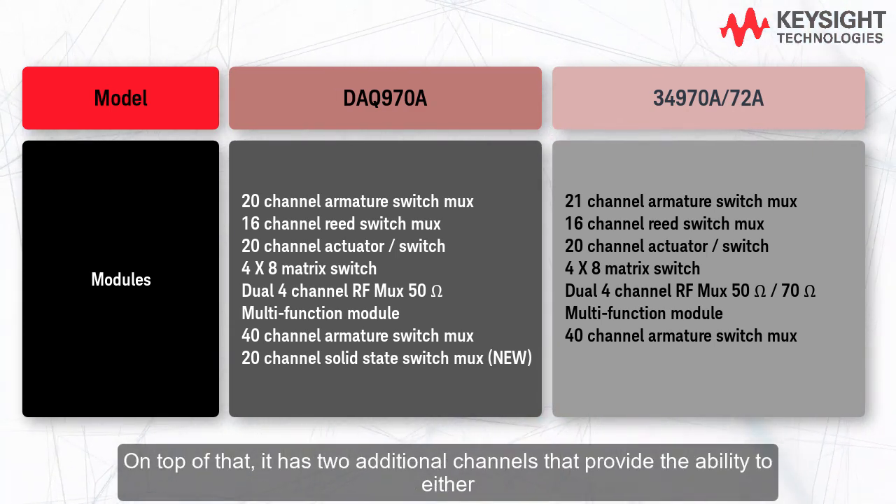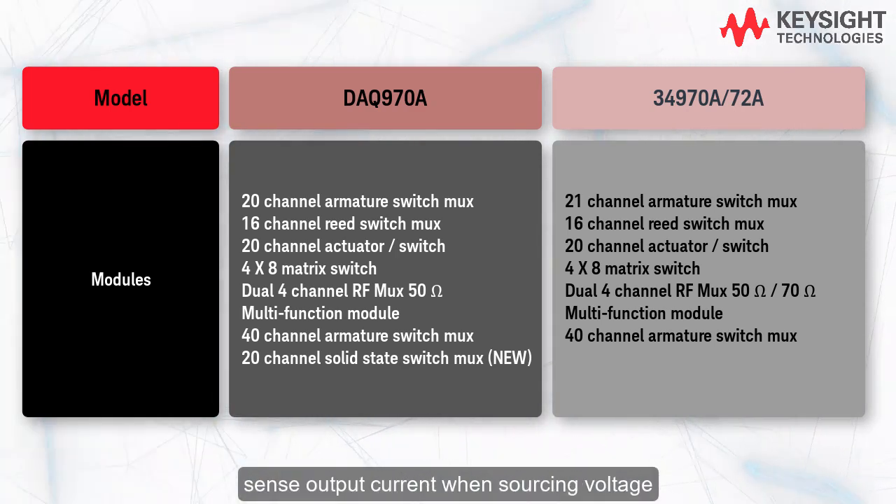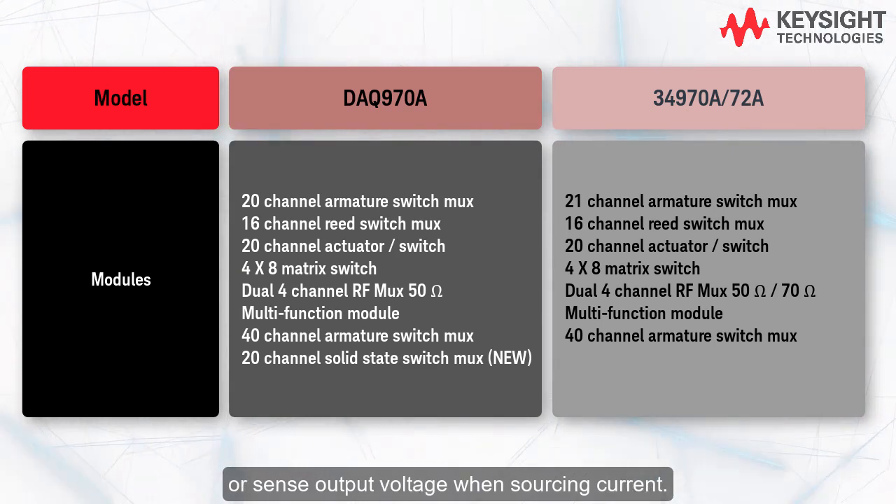On top of that, it has two additional channels that provide the ability to either sense output current when sourcing voltage, or sense output voltage when sourcing current.